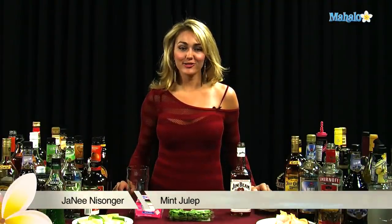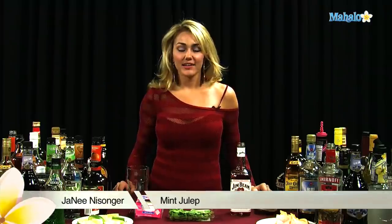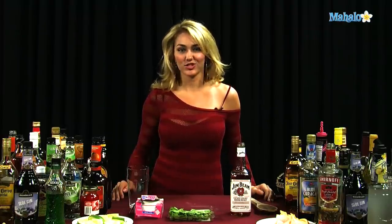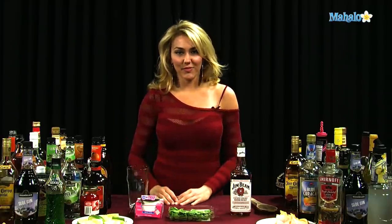Hi, I'm Janae from Mahalo.com, and I'm going to teach you how to make a mint julep. Now this drink is really popular in the south and also back east, probably because it has bourbon in it, which is really a southern type of drink. It's not exactly like a mojito, but it's kind of the idea with the mint.